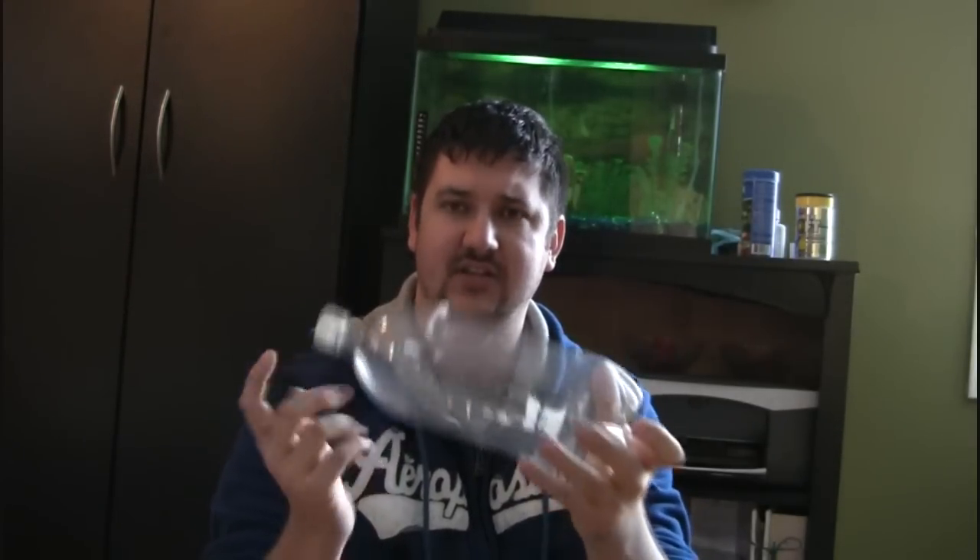I'm going to be using a 2-liter pop bottle — I've taken the label off. I'm going to show you how you can grow your fruits, vegetables, plants, whatever, using one of these, and still actually keep the nutrient-rich water after you've watered your plant. I want to show you how you can keep that water and reuse it and put the nutrients back into the soil.